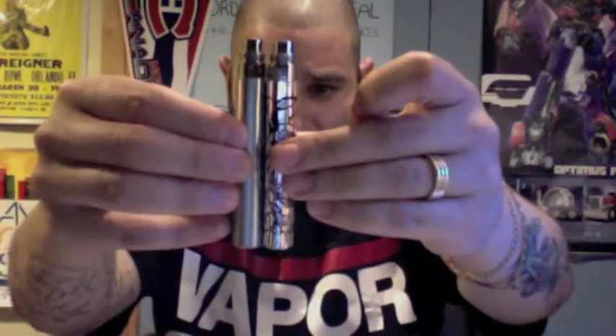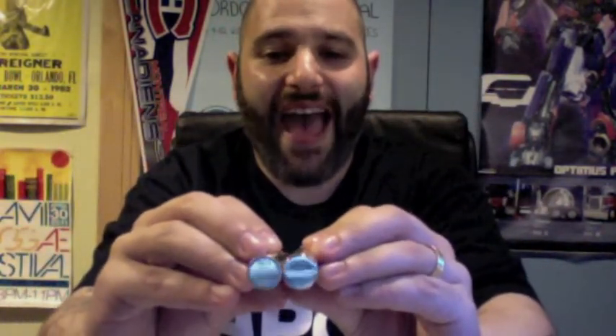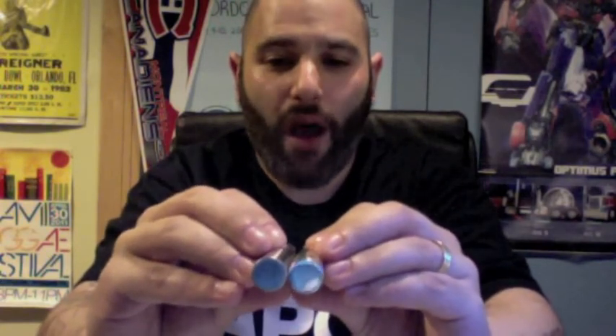So this is an 1100 mAh. Here's a standard 1100 mAh Ego stainless steel bat, and here's the laser etched bat. As you can see, they're absolutely identical in terms of size. The laser etched one is a tad wider, and that's because of the laser etching — there's a double coat on it. But really it's basically the same. They feel pretty much the same weight in my hand.